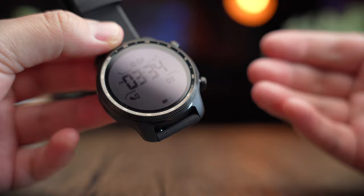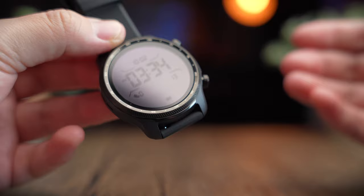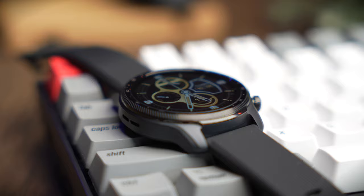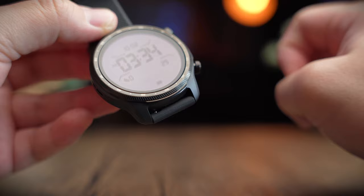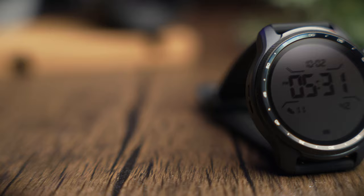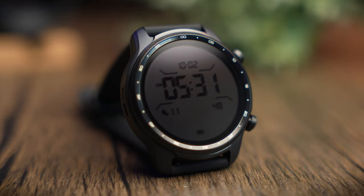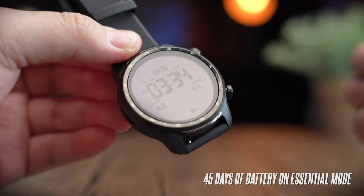Battery life on the TicWatch Pro 3 Ultra is pretty good for a feature-packed watch. At full charge, the watch gives you about 72 hours or three days of use, compared to the Samsung Galaxy Watch 4 which only gives about 40 hours. In real life, using the 24/7 heart rate monitor and with lots of notifications, it lasted me about two and a half days. In essential mode, you get an insane 45 days of battery life.